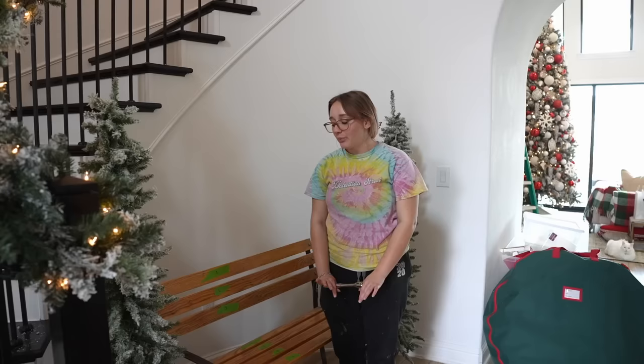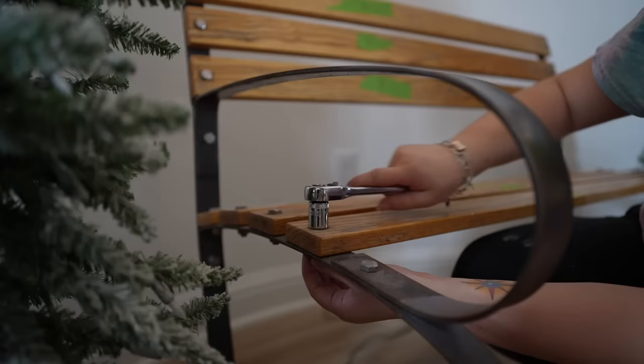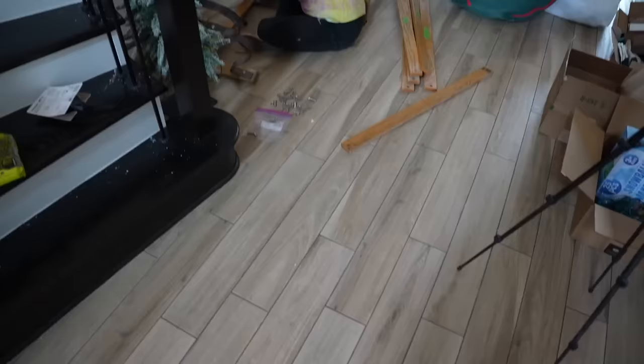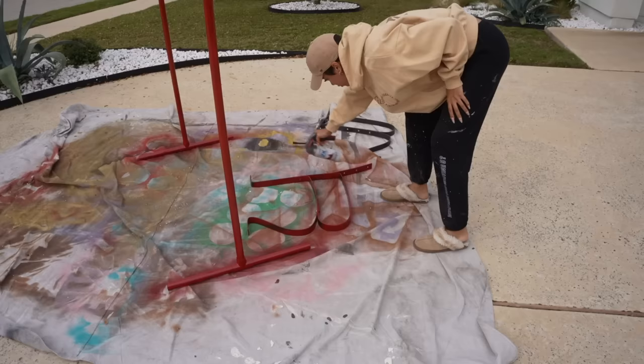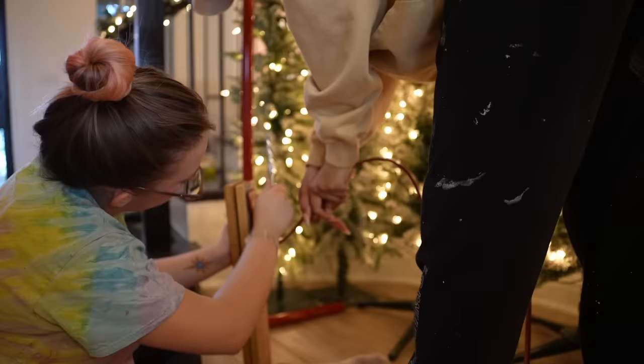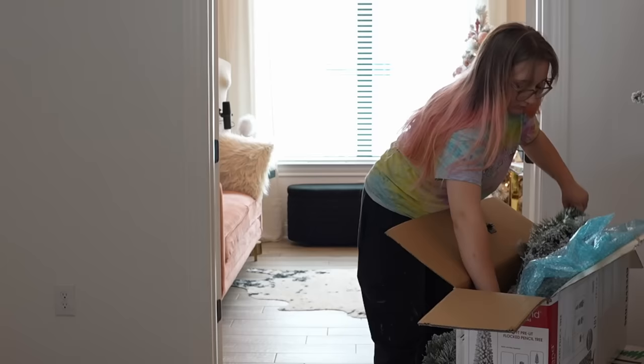We disassembled the chair with a ratchet wrench, took all the wood pieces off — we already labeled them so they go back in the right spot — taped it off at the bottom, and then I spray painted the metal parts to match the PVC pipe structure. It was just a little tedious for Zoe to get all the nuts and bolts off since this is a handmade bench we bought off Facebook Marketplace, but Zoe got all the wooden pieces off and was able to reassemble it with pretty much no problem.